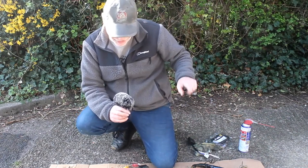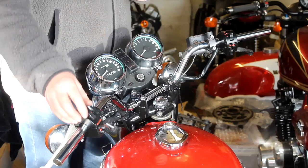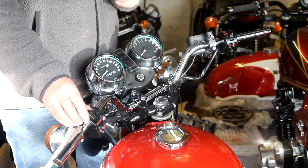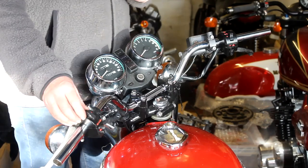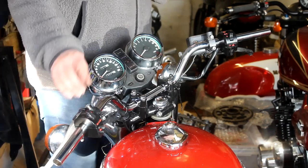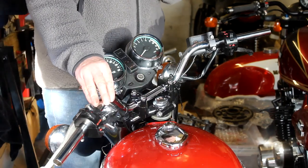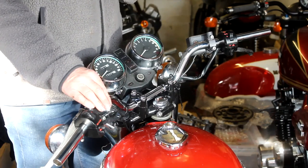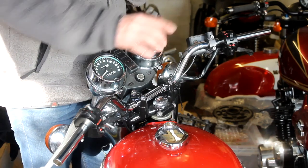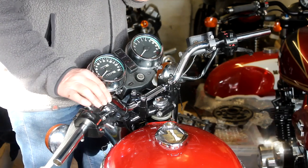I've already worked out how to change over the switchgears, and the new switchgear is now on the handlebars. I've used these switches before so I knew what the wires do — which is a good thing because the packaging doesn't tell you. I've changed all the connectors on the end of these wires to bullet connectors which match the wiring on the main loom. So in theory, if I've worked out the colours correctly, I should be able to plug these straight into the loom and it should work first time — but something tells me it's never that easy.